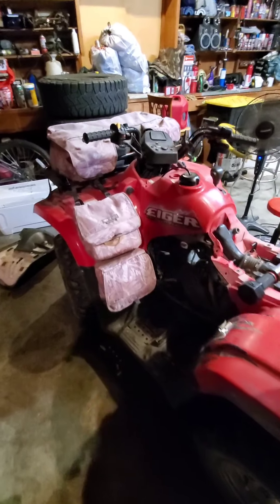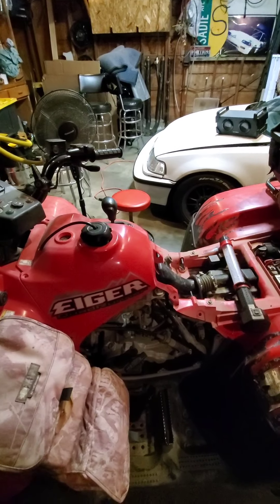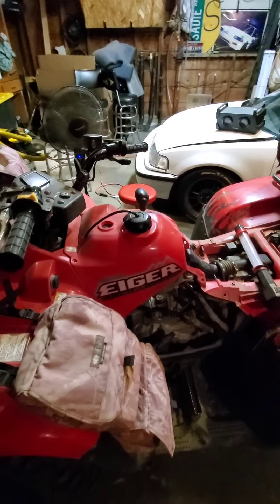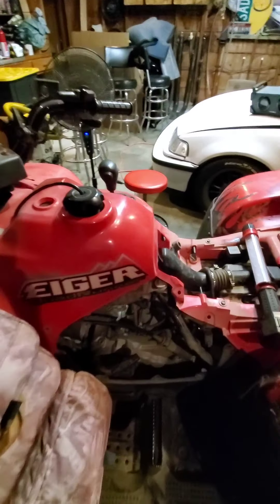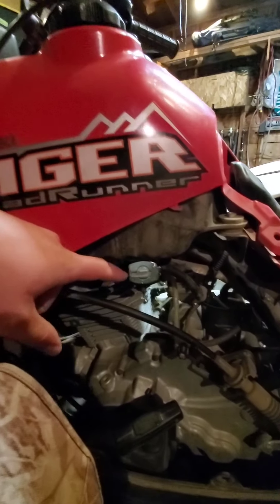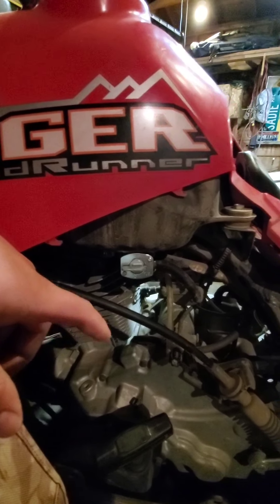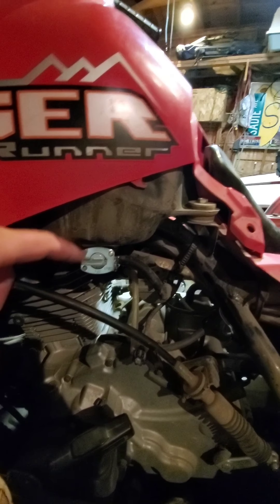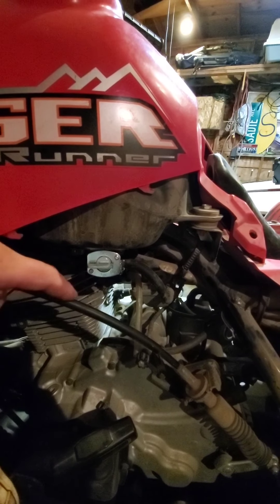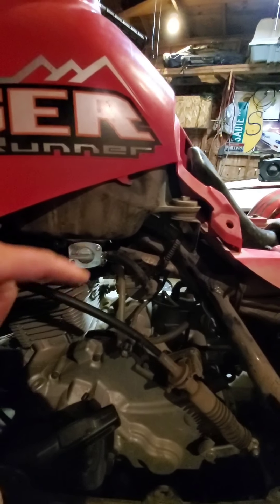What's going on everybody. Today I'm bringing you a how-to on removing a carburetor off an Iger 400 LTF. At first I thought the petcock was the issue, so I replaced that. There are a bunch of other videos on it for like a Yamaha Blaster or something, but I verified the reserve is working on and off, which is good.